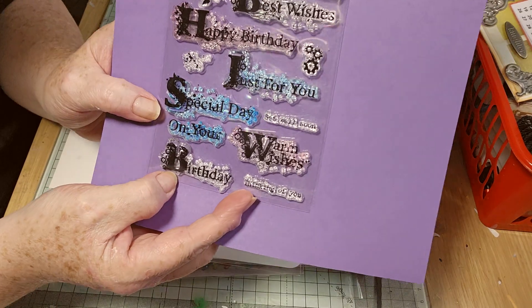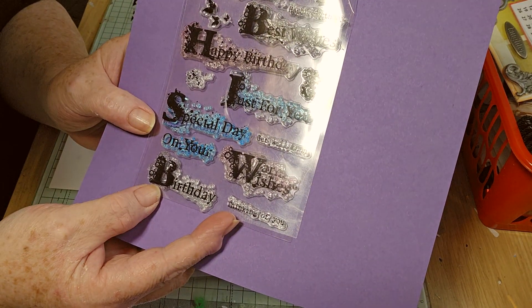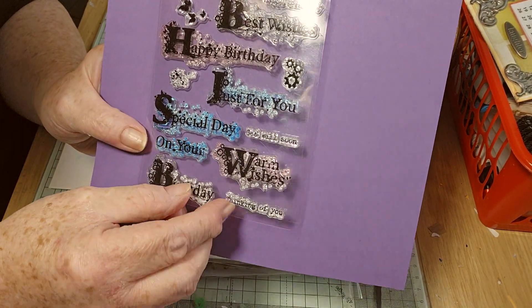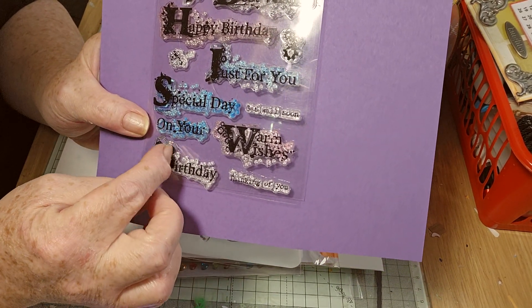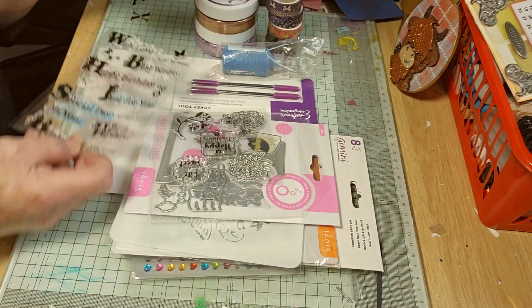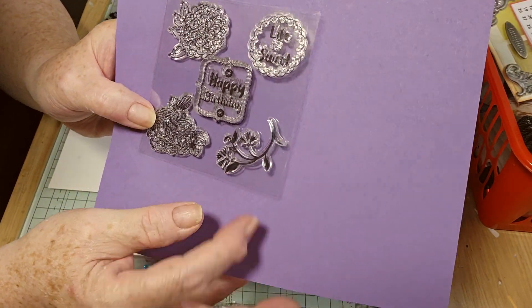So we have some stamps — I've only used them once. We've got Web Love, Best Wishes, Happy Birthday — I think these are Phil Martin. They've got the kind of fancier capital at the start. Get Well Soon, Thinking of You, Happy Birthday, Life is Sweet.